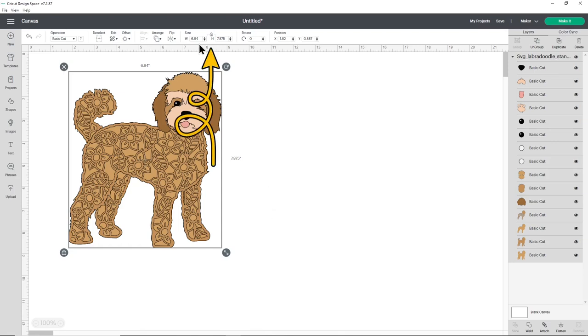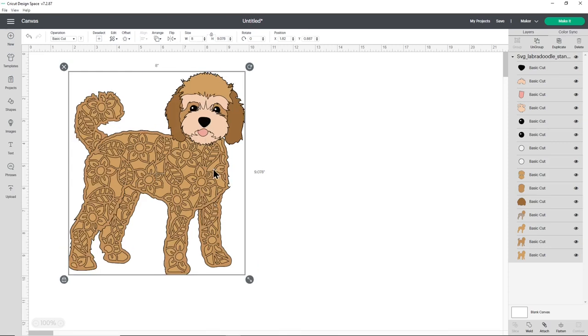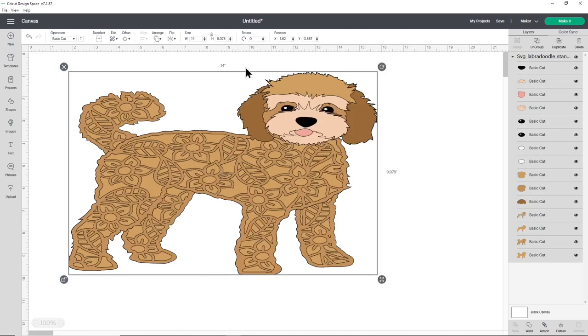To resize to a particular size, use the width and height boxes at the top of the screen. Make sure the padlock icon is closed - click it to close it if needed. When it's closed, width and height change in proportion, so typing 8 inches into the width automatically changes the height too. If the padlock is open, the height won't change and your design will end up distorted, so it's important to keep the padlock locked.